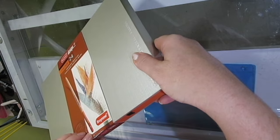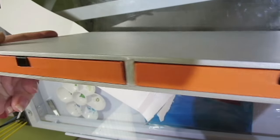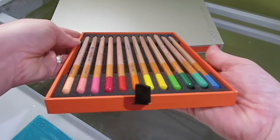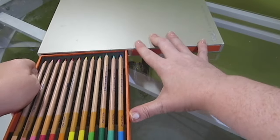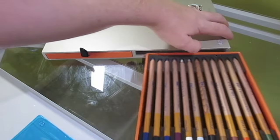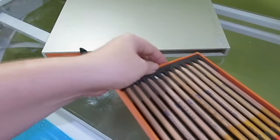Last but not least, I got the Bruynzeel Design 24 Colored Pencil Set. I'm really excited about these. I actually have some vintage Bruynzeel colored pencils too, which I'll do a review on in the future. They're some of the higher-end wax-based pencils and some people have thought of them as a Prismacolor alternative. They come in really nice casings that are a little hard to get out of the box, but you can see they're very high quality — they come from Holland. One drawer has the bright colors and the second drawer has some of the neutrals. There's a fair amount of colors here and I'm very excited to use them.